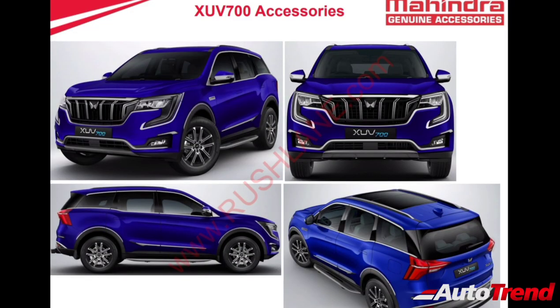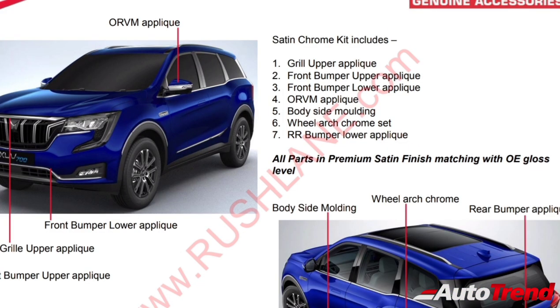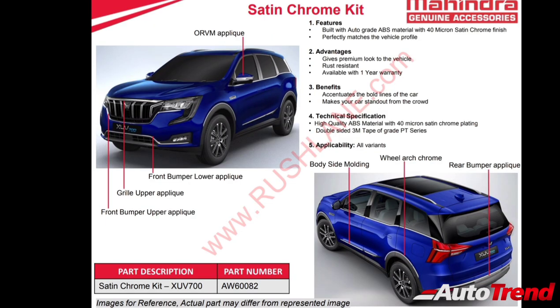First of all is the satin chrome kit. This kit includes 7 different chrome appliques for the exterior of the XUV700, including grille upper appliques, front bumper upper appliques, front bumper lower appliques, ORVM appliques, body side moulding chrome strip, wheel arch chrome set, and rear bumper chrome strip. Mahindra claims this chrome kit material is rust resistant and is available with a one-year warranty.